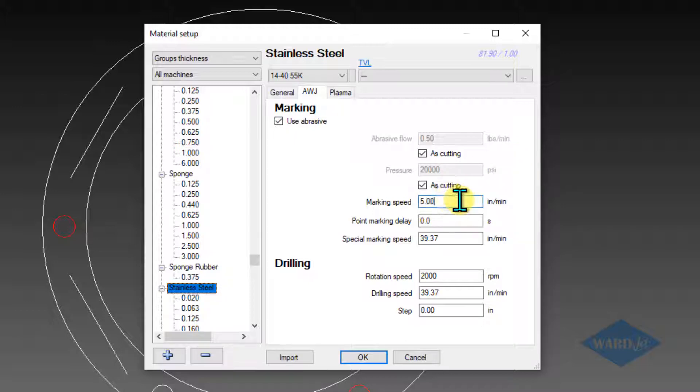You've got things like what speed you want to do your marking at. And this would be if you're trying to mark a point, how much of a delay there would be there. Special marking speed doesn't apply to what we're doing. And then up here, you've got checkboxes about whether you want to do your marking at high pressure — basically the same pressure as you're cutting at — or if you want to use a different abrasive flow.